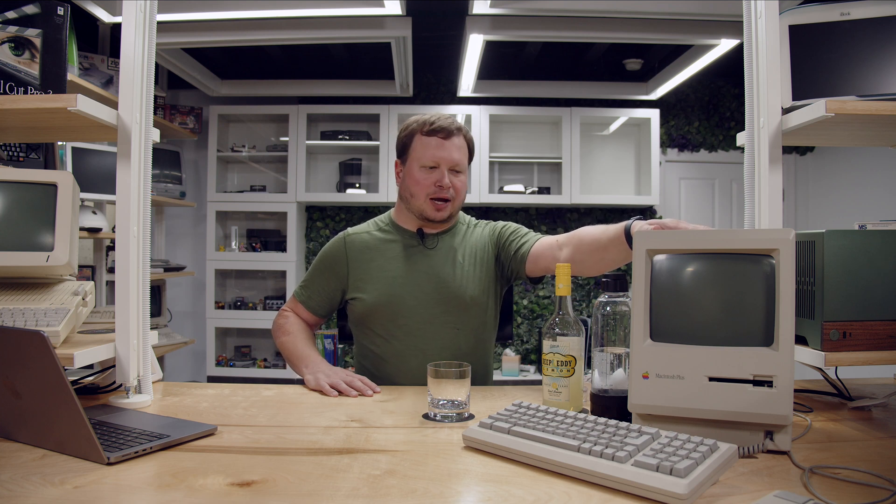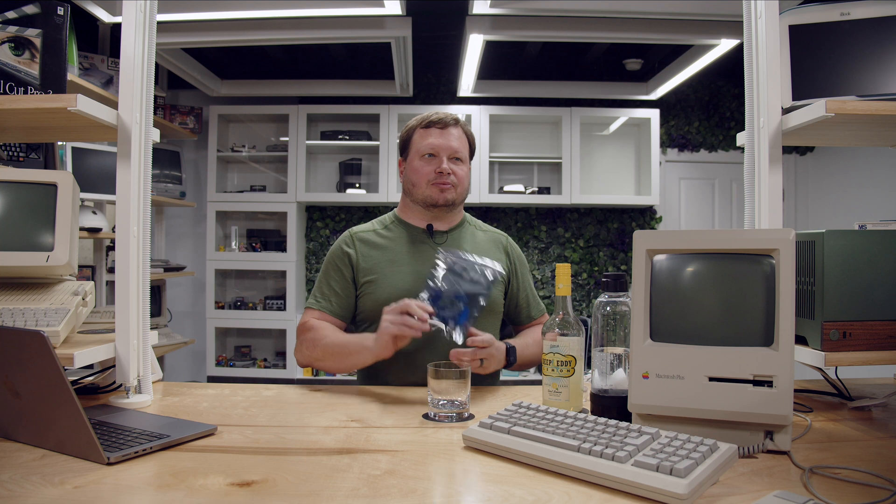Hello and welcome to Jeremy's Retro Bar. I'm Jeremy and this is my Retro Bar, and this week we're going to be upgrading this Mac Plus with an internal BlueSCSI, but of course first we're going to need to make ourselves a drink.